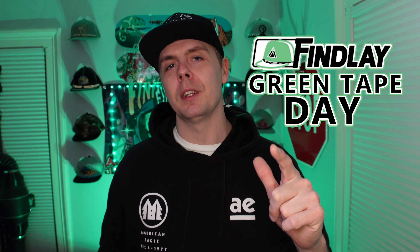Hey, what's up, everybody? Welcome back to my channel. This is another episode of Finley's Green Tape Day.